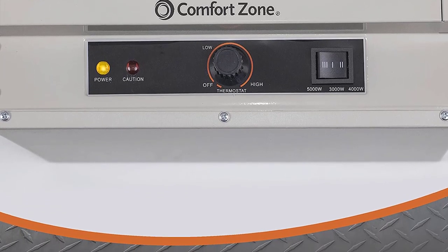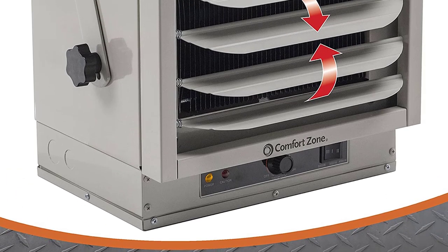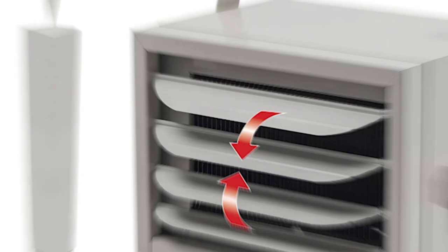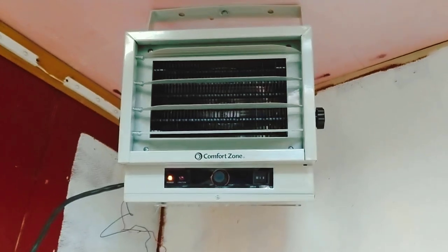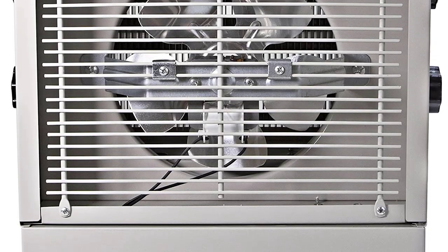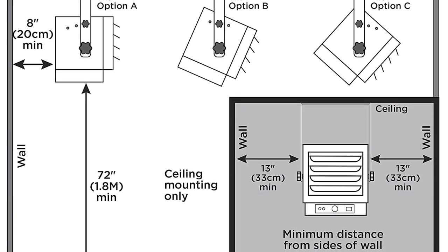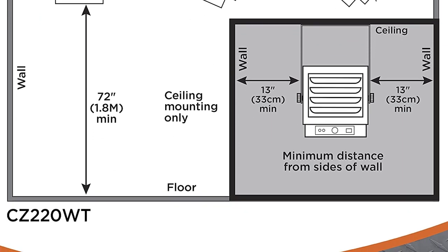The heater is mounted by screwing a thick metal bracket to the ceiling with three points of contact — two metal columns hanging from the ceiling and a rounded metal arm with a bracket hanging from the front of the heater. You can adjust the heater's angle and distance from the ceiling, and the variable mounting angles allow you to direct the warm air where it's needed most. A dial on the front controls the temperature setting, and a switch turns the heater on or off.